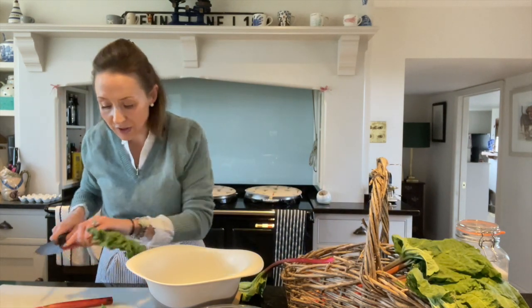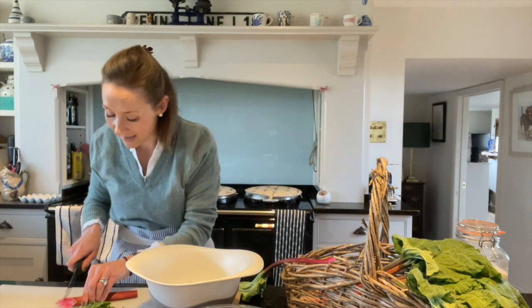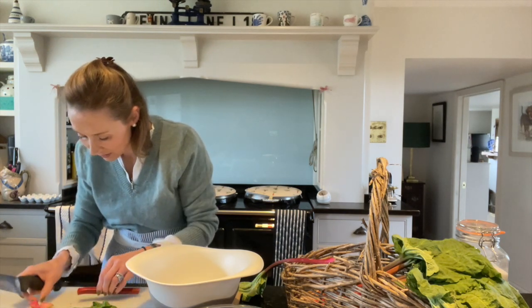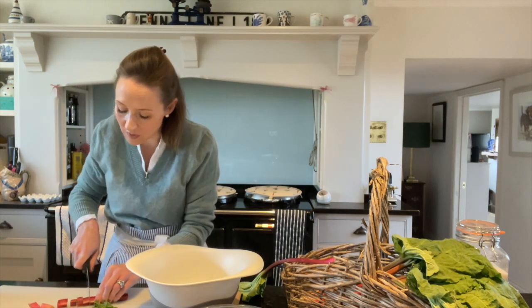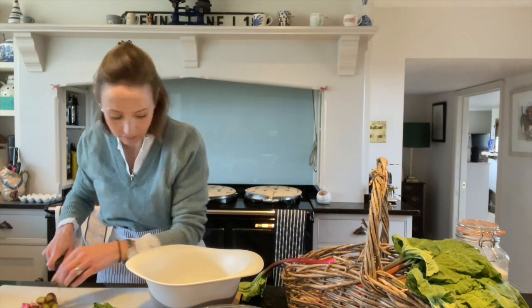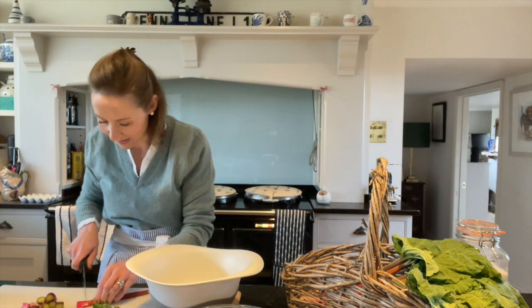I want to use the pinker rhubarb and you can use that end bit, there's loads of flavour in there. I'll just take off any yucky bits and it doesn't matter what size chunks you chop it into, it can be really whatever. I'm really pleased with this rhubarb.